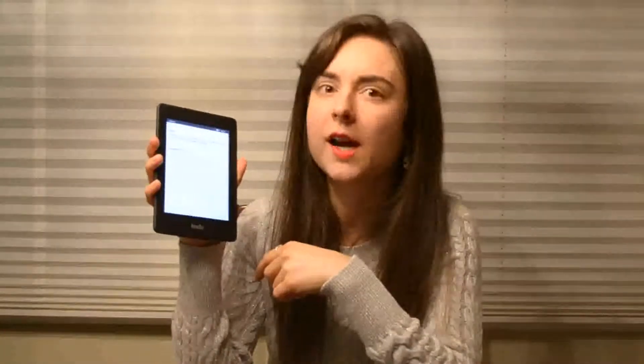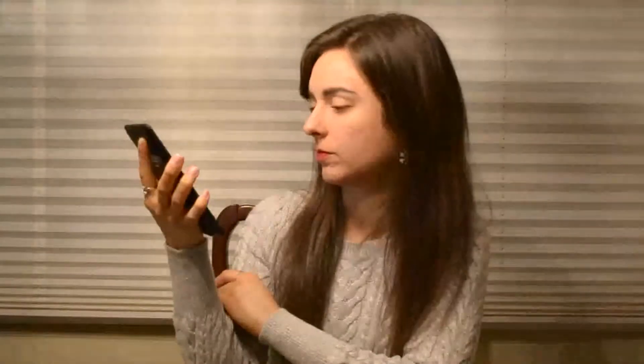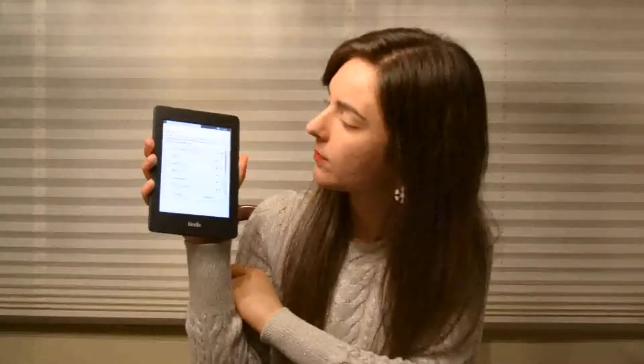Wi-Fi setup. You had the option to buy this with a 3G plan — I think it was Verizon — so you could use it in more places. It's got the little battery indicator up there, similar to the first one. It's asking me to connect to Wi-Fi, and it's picking up my home Wi-Fi.